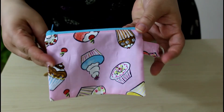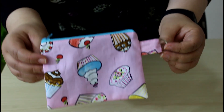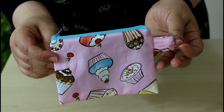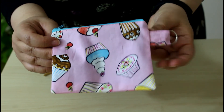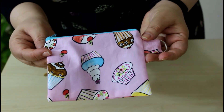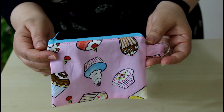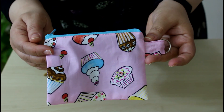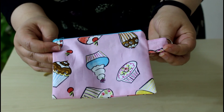Here is the pouch, perfectly made — it makes the perfect gift! I hope you enjoyed this tutorial. Please give us a thumbs up and subscribe to our channel for our next tutorial about the double zipper pouch. Please share our video with your friends — that would be a great support for us. Thank you very much and see you next time!